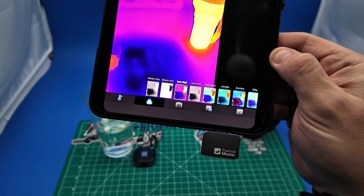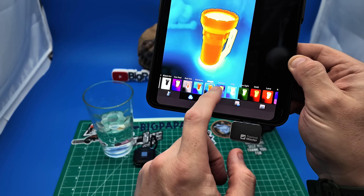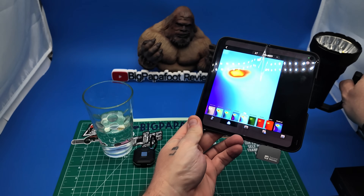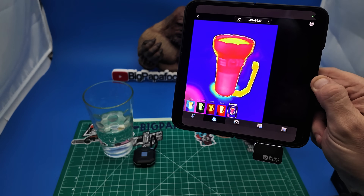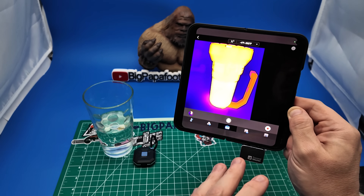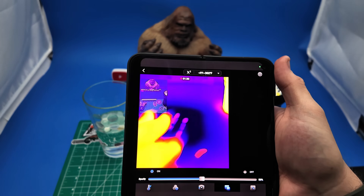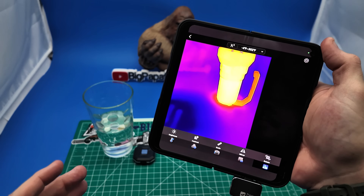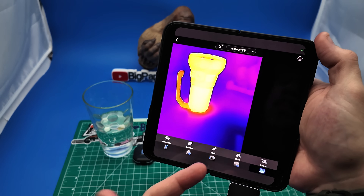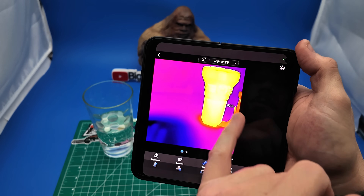There are many different settings that you can adjust to your liking, and depending on your usage there are many different modes you can go into. You can see the heat signature even around the flashlight where it's sitting. There are so many different color options to choose from. You can rotate the camera, and if there's something in particular you need to flip upside down, you can actually mirror the image. It gives you the option to scale the information on screen, showing you the coolest and warmest temperatures.